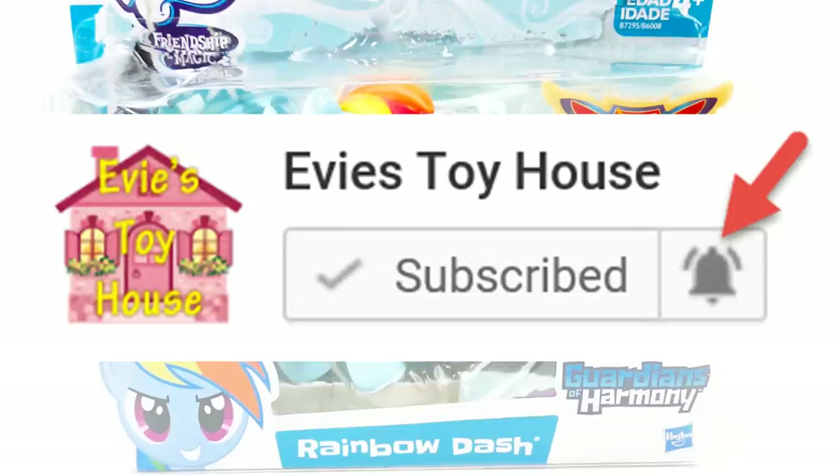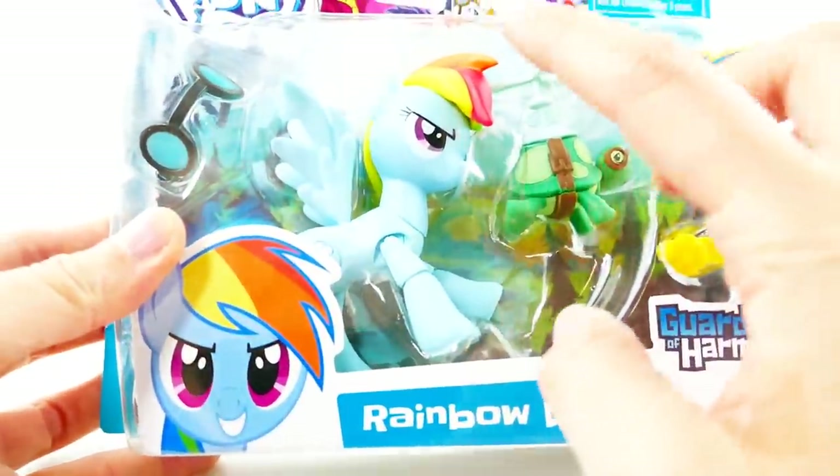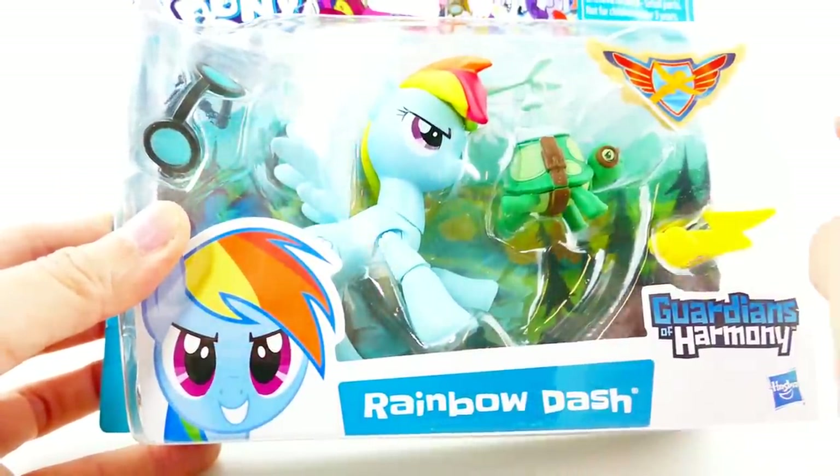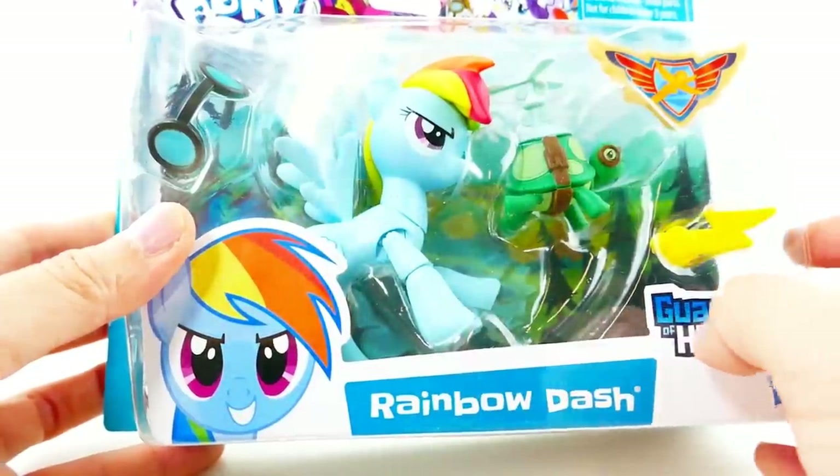If you're new to this channel and have not yet subscribed, please subscribe and hit the bell button so that you'll be notified when my next custom comes out. The figure we're going to be using is this Rainbow Dash, because her mane and her tail are molded and we don't have to repaint them.